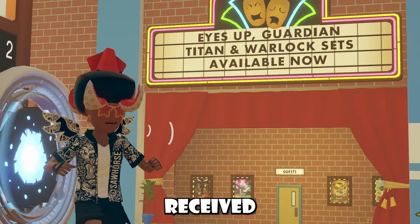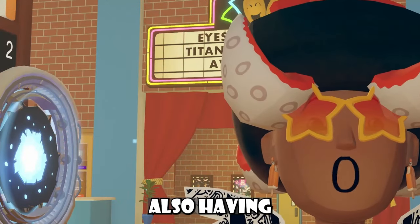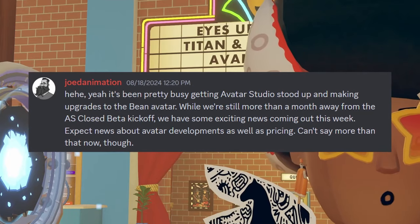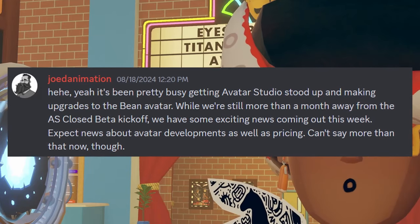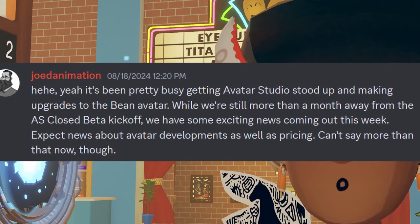We had also received some new Destiny 2 items — they're kind of plastering that everywhere for our weekly rotation this week. We also got some developer talk about Avatar Studio from JodeAnimation. When asked where he had been, JodeAnimation confirmed they had gotten pretty busy getting Avatar Studio up and making upgrades to the Bean Avatar. While we're still a month away from the closed beta kickoff, we have some exciting news coming out this week. Expect news about Avatar developments as well as pricing.